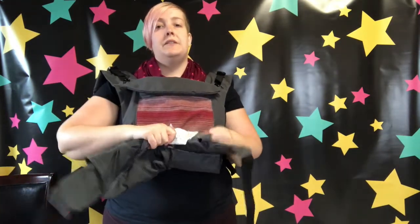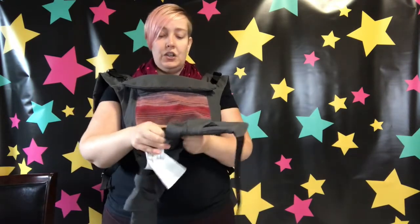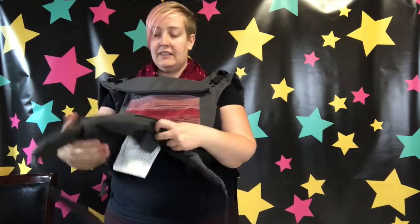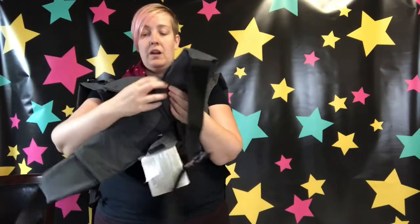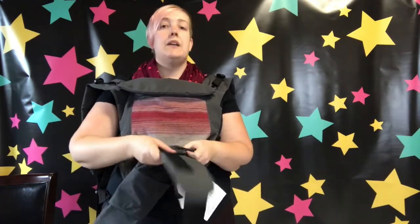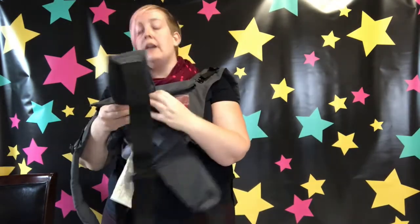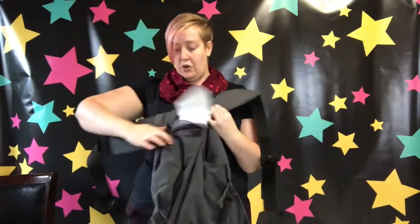I love how much adjustability this has, and the nice thing is that once you set it, it fits a huge variety of people. You don't have to do all these adjustments every single time — you're going to set it, and then the day your baby wakes up and none of their clothes fit, that's when we adjust it. I'm also going to squeeze this panel to be a bit narrower and affix it to the velcro, essentially turning this carrier inside out to make it shorter for a newborn.